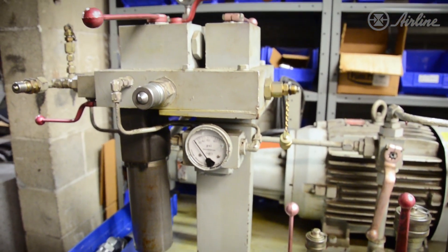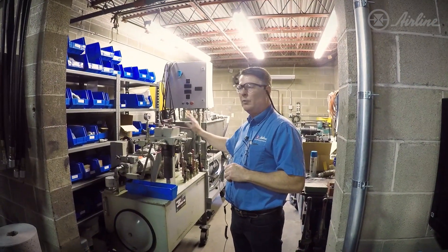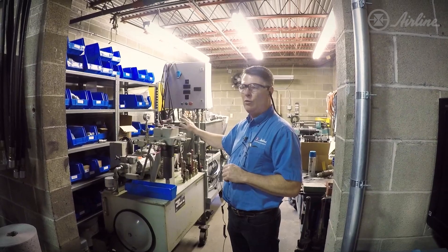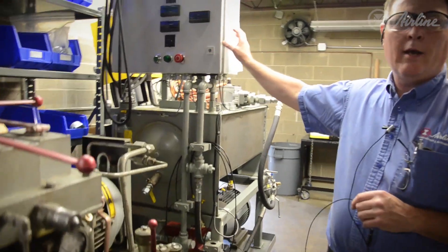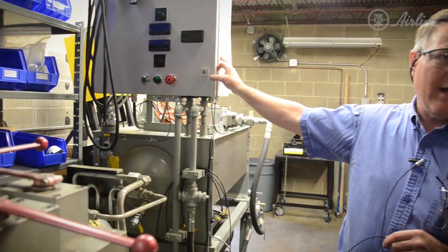This is for a fluid called Quintolubric. We're able to test their components on the exact fluid they use at plant sites, which gives a tremendous advantage. This is a power unit stand we've put together — more static in nature for testing.